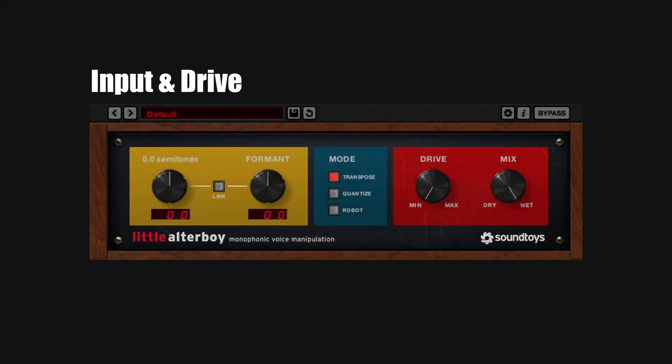Before we deep dive into the controls, I need to talk about the input and the drive. This plugin has two different phases. On the left side, you have the pitch and formant manipulator. On the other side, you have a completely different thing, which is the tube saturation. The saturation you have right here is from the Decapitator.